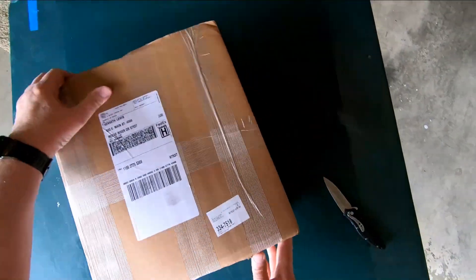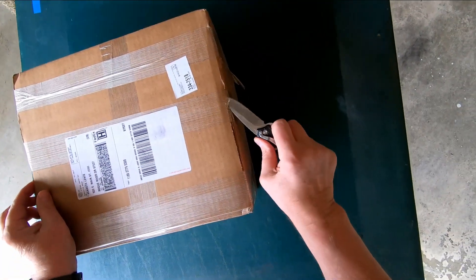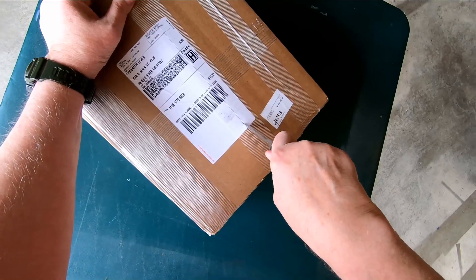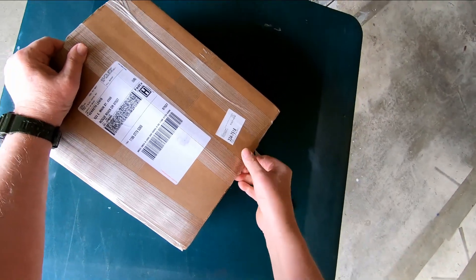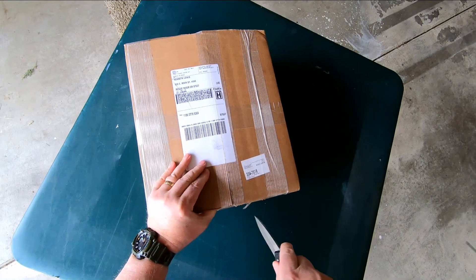I paid less than $200 for the armor. It's the carrier and two plates, front and rear. They had a special sale going, and actually this wasn't supposed to be ready until I think July.